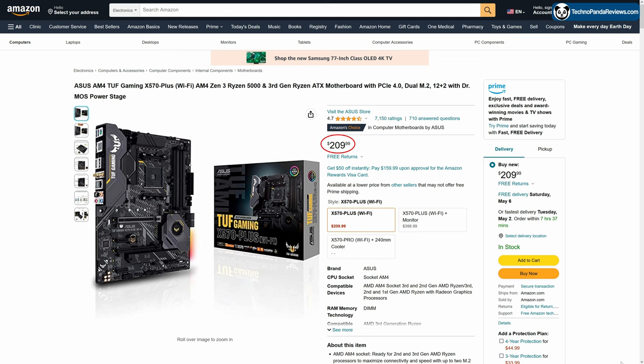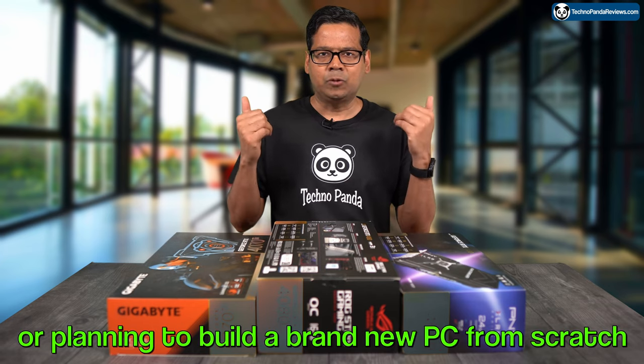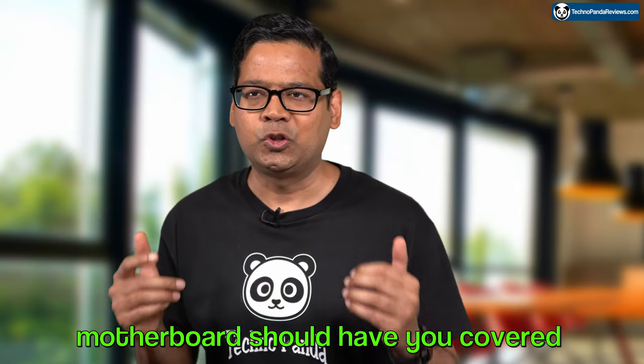At the time of making this video, this motherboard was selling for around $210. So whether you are planning to upgrade your existing setup or planning to build a brand new PC from scratch, the Asus TUF Gaming X570 Plus motherboard should have you covered.